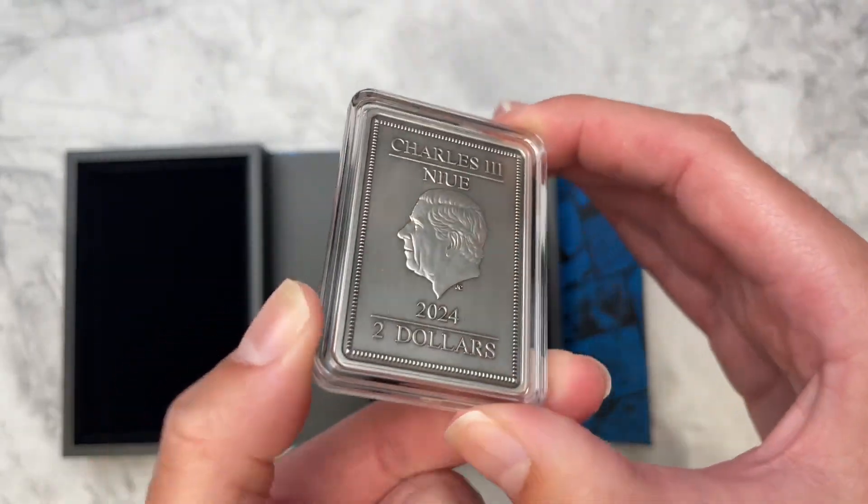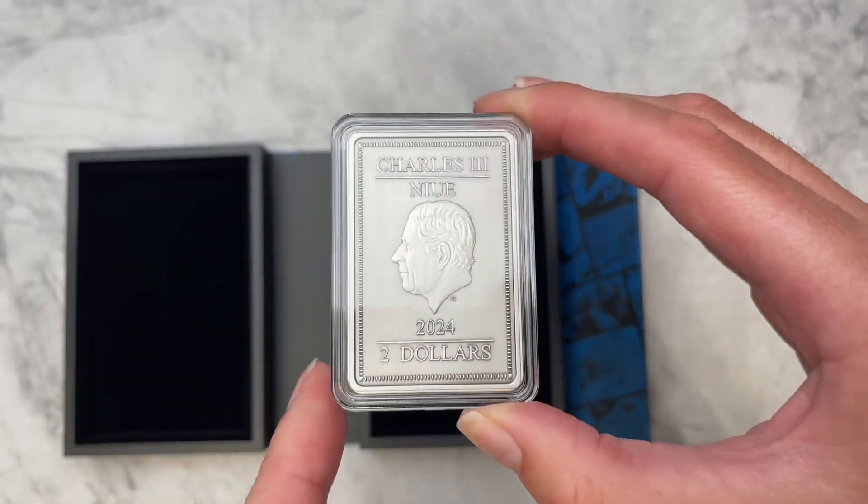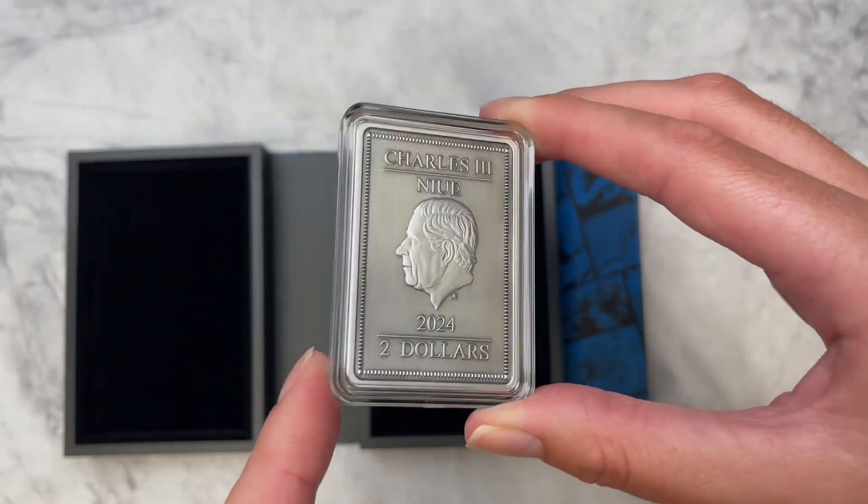And if we turn to the obverse you'll find the effigy of King Charles the Third confirming it as legal tender.